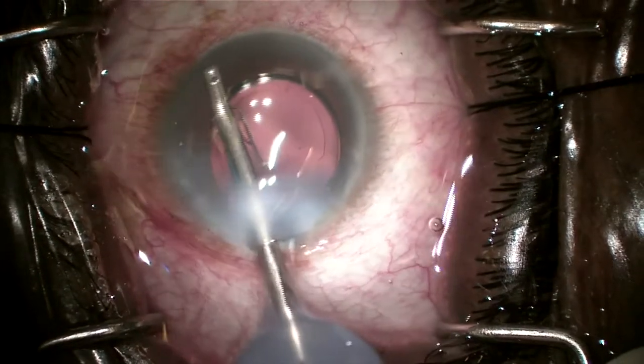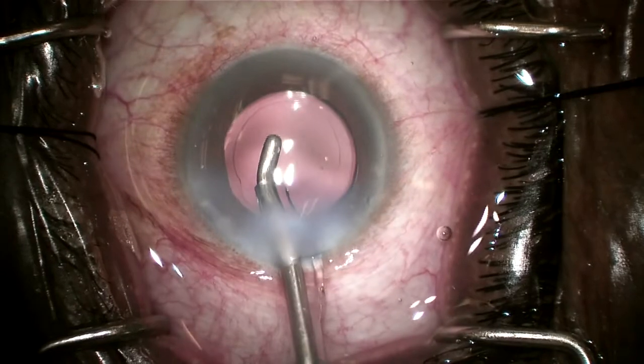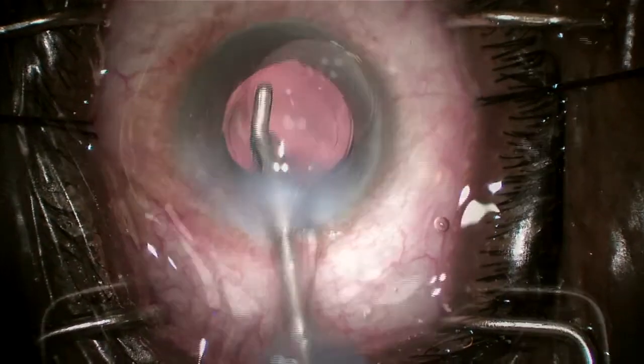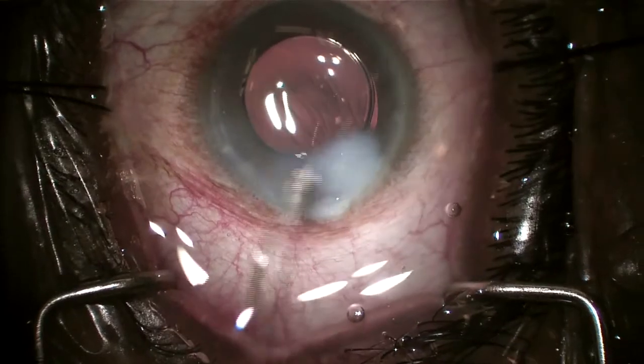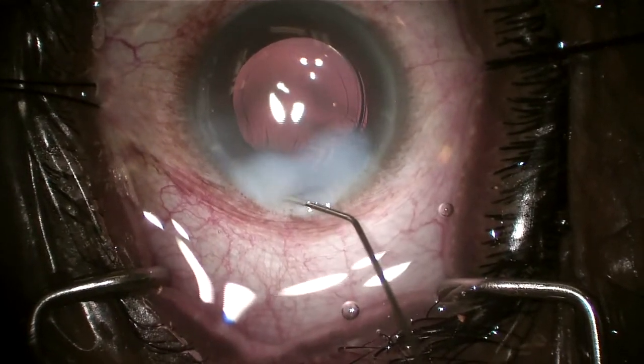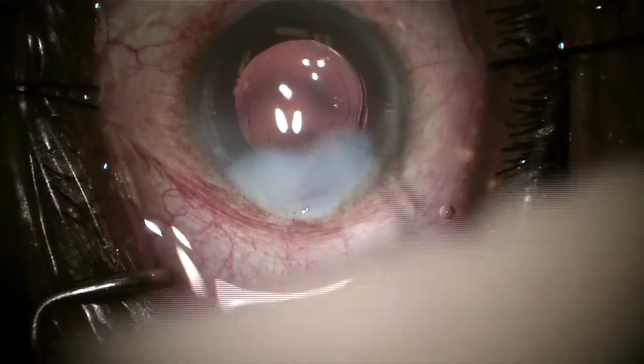Now I'm removing viscoelastic with my automated I/A and completing the cataract surgery as routine. What's important at the end of these cases is to make sure you hydrate those wounds. I hydrate the main wound, but I also like to hydrate that secondary wound that we created for the Hydrus and the Omni device as well.